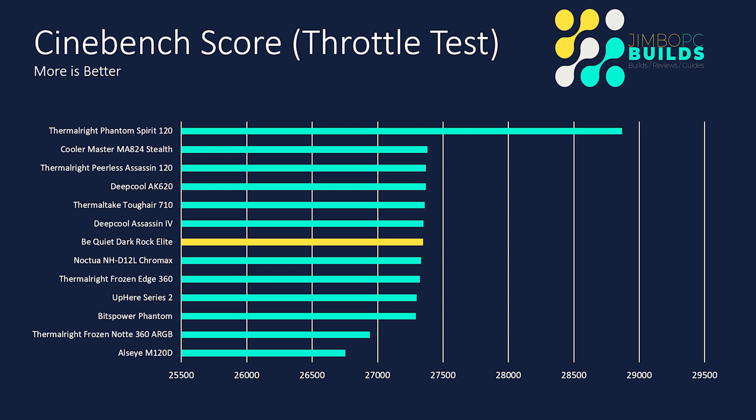Cinebench score: it finished with a Cinebench score of 27,346, which puts it in the middle of the pile. As I've mentioned in previous videos, we've seen a grouping of scores now. I'm still thinking that the Thermal Right Phantom Spirit 120 score is a misnomer — it's kind of miles away. Either way, the Be Quiet Dark Rock Elite finished middle of the pile.